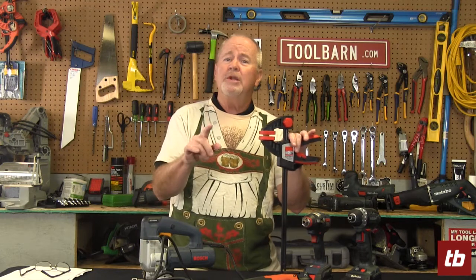Hi everybody, Gary Williams here for Toolbarn.com's Barn Banter. It's October, and you know what that means at Toolbarn — I've got to wear this t-shirt for the opening. But it also means that in October at Toolbarn we're going to celebrate Oktoberfest, which means we are going to ship free some German brands during the month of October.